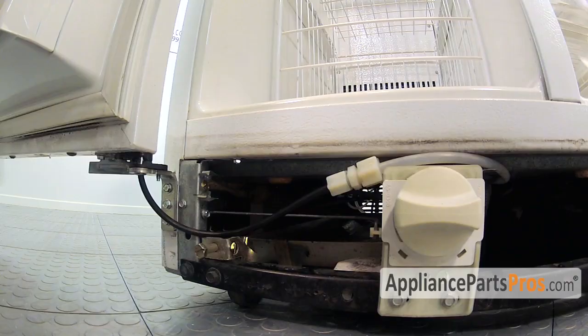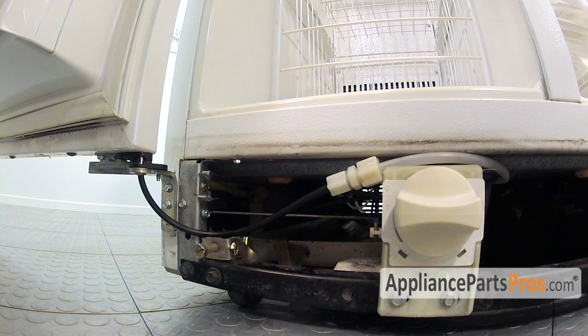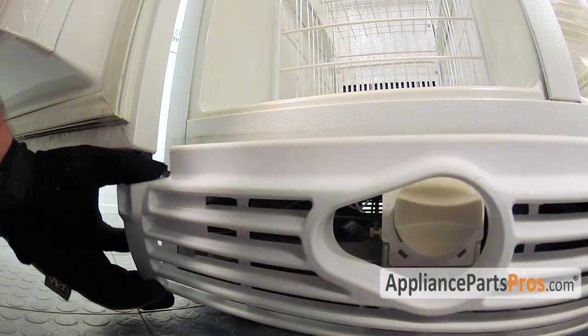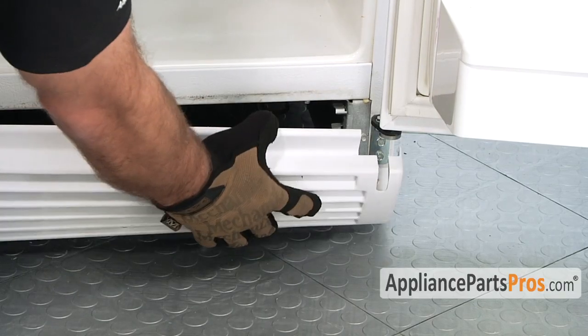Now we can put the grill back on. When we push the grill on, we're going to push it into this clip right here. Then we'll do the same thing for the fresh food side.